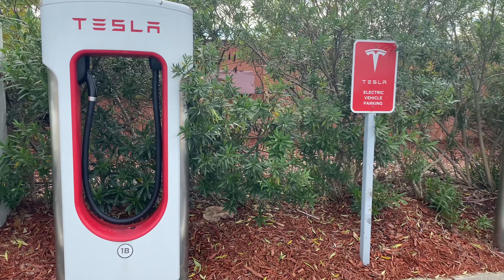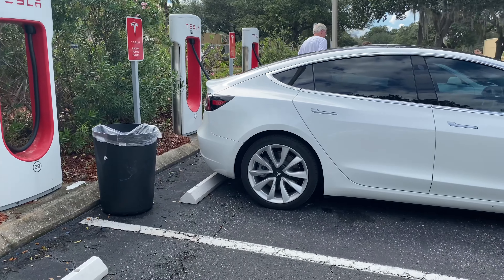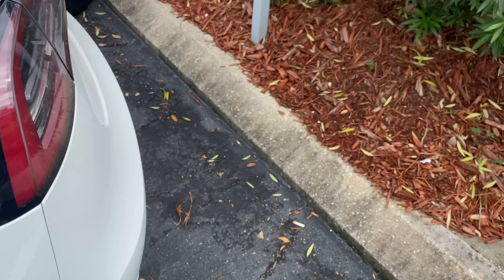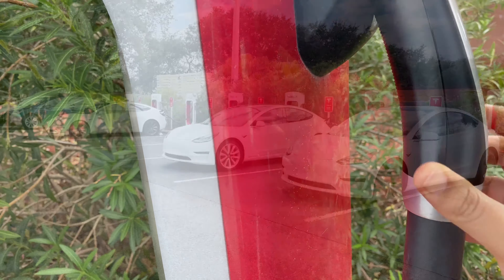By doing that, your car will precondition the battery so that it will be warmed up to be at the optimal battery temperature. Once you park your Tesla, all you need to do is just remove the charger and plug it in the car. These are V2 superchargers with 150kWh output.